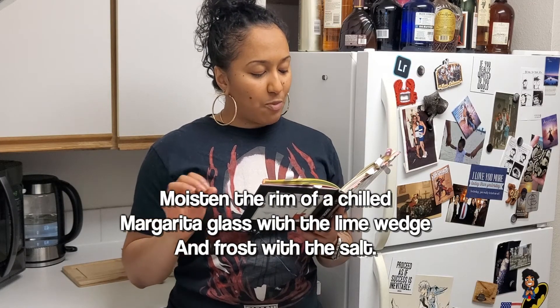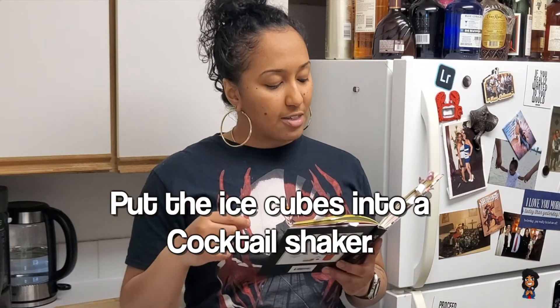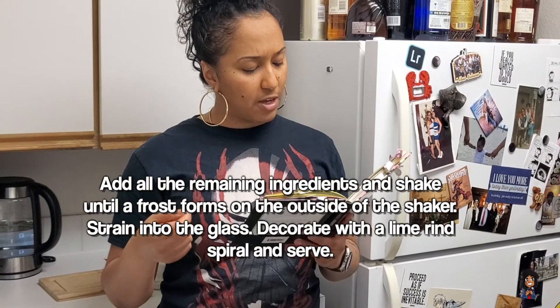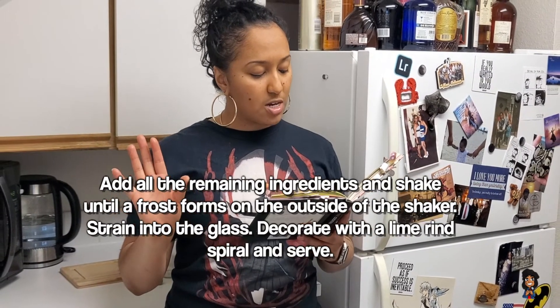So let's begin. Moisten the rim of a chilled margarita glass with the lime wedge and frost with the sea salt — see page 144. Put the ice cubes into a cocktail shaker, add all of the remaining ingredients, and shake until frost forms on the outside of the shaker. Strain into the glass and decorate with a lime rind spiral.